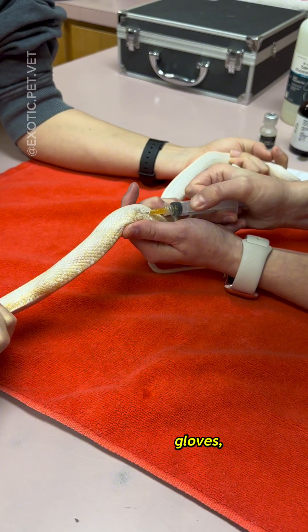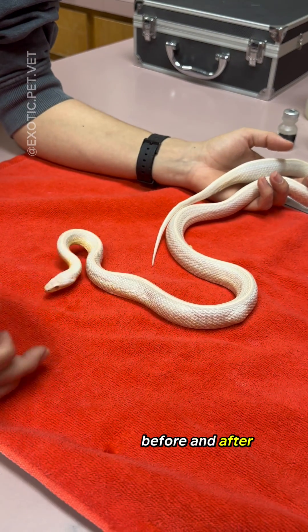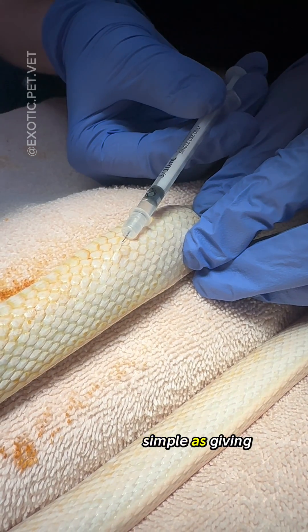Before you come after me for not wearing gloves — although that may be standard in human medicine, in veterinary medicine we often just wash our hands before and after handling an animal for something as simple as giving fluids.